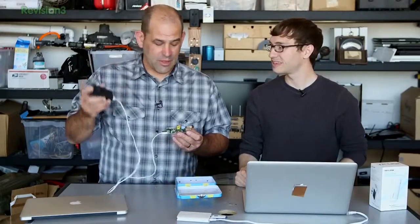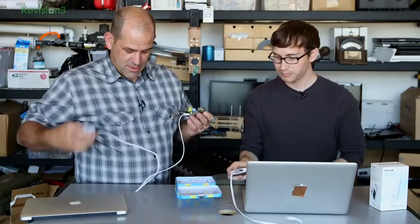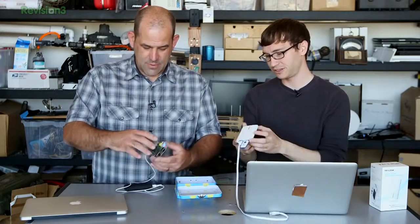Yet another use for the Anker 6000 milliamp-hour external battery — we keep using these for more and more strange and wonderful things. You now have a pirate box to deliver your legally traded files to other people. I actually want to take one of these connected to the giant portable external power battery pack we built a couple weeks ago, and we can have hundreds of hours of pirate boxing in a field somewhere — though taking that into a mall maybe not.